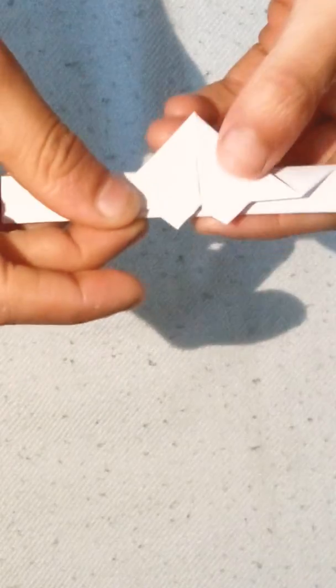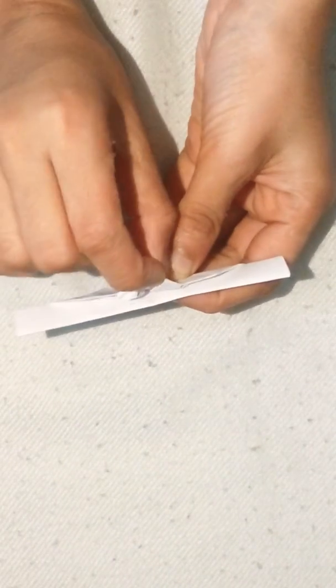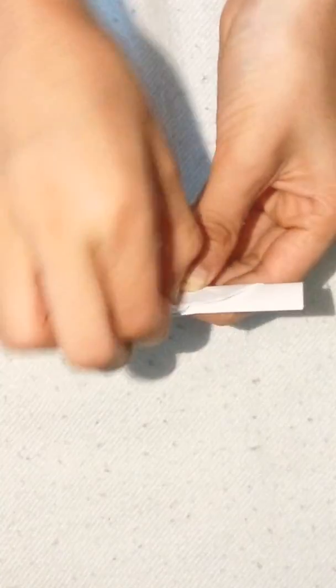Now turn it over, and your heart you can see right here. Open this like this, like this, and put it down like this and close it. Open like this, and put it inside. It was okay — my heart, both are different. Now turn it over.